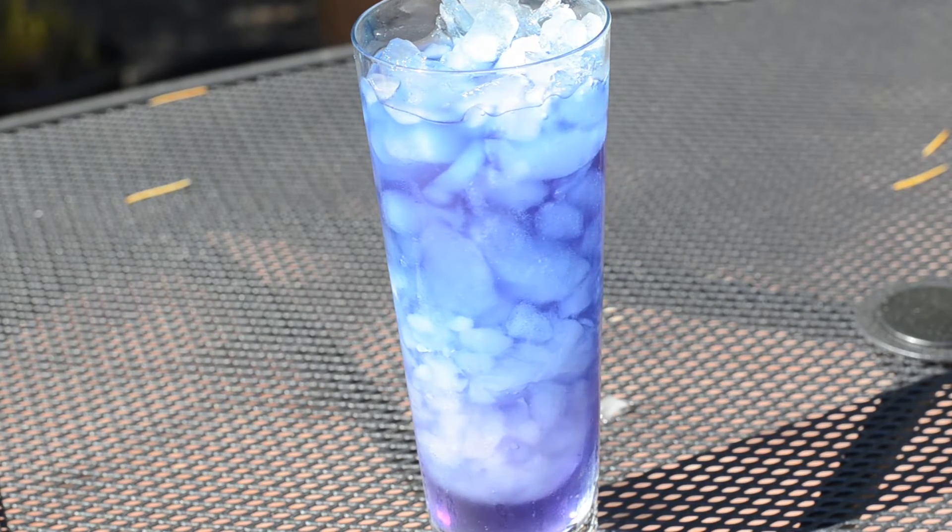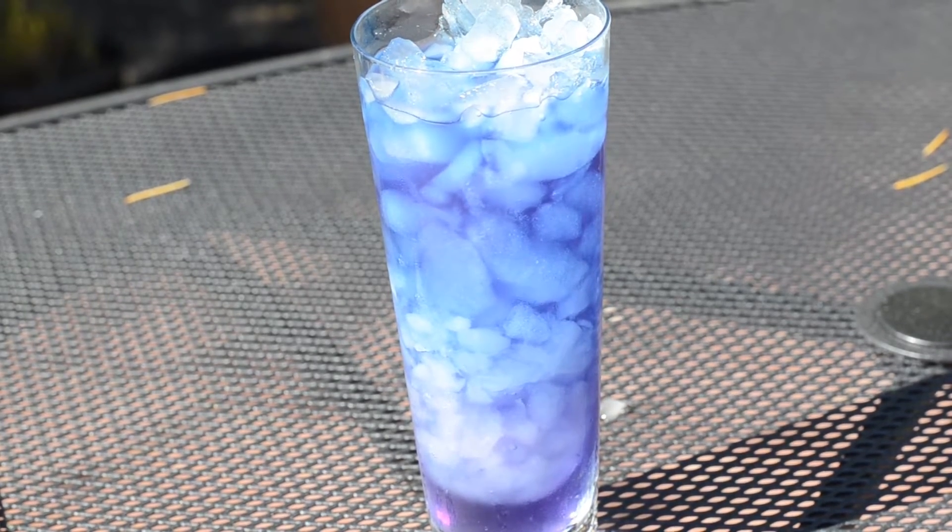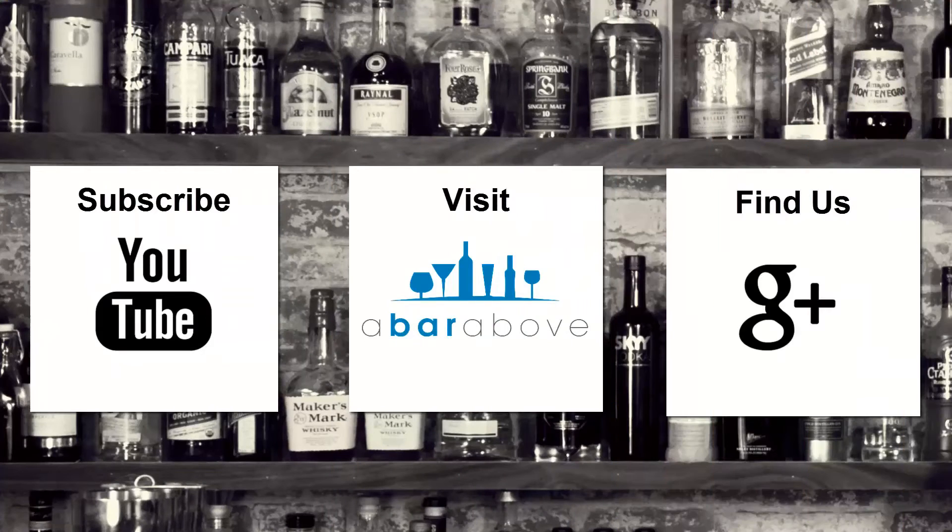There are a lot more possibilities for working with this product to create interesting presentation pieces. If you've worked with it before or you're experimenting with it, I'd love to hear how you utilize it. In the future we'll have more videos, but until then I hope you guys have a great shift and cheers. If you enjoyed this video, subscribe to our YouTube channel, find us on Google+, or visit us at abarbub.com.